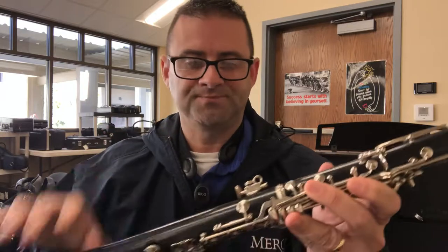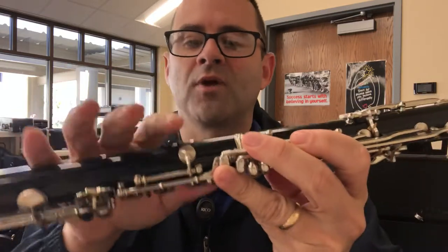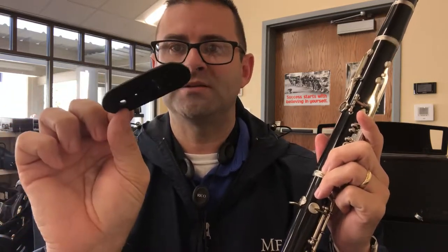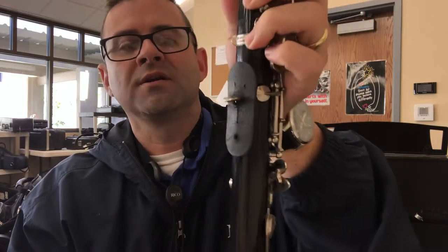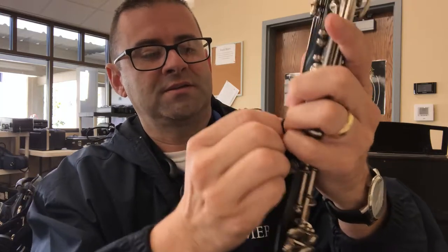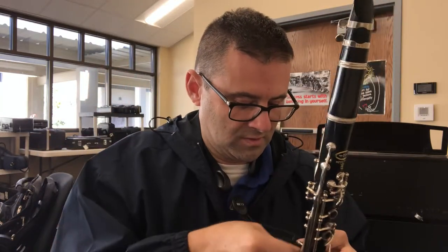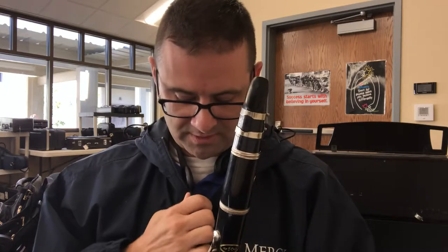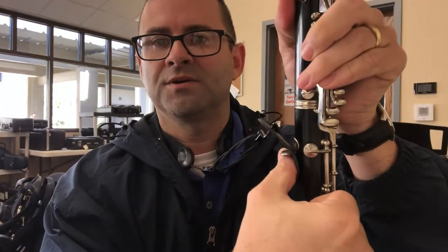That is how it works. Now, other clarinets do not have that little hook — they have just the old-fashioned thumb rest. You can go to your music store and have it switched out. However, the Rico neck strap comes with a little piece of leather that is placed on here — rotate it around like this — and then this little hole right here is where the strap attaches. It does the same thing, and again the thumb goes back here, like this, not like that.